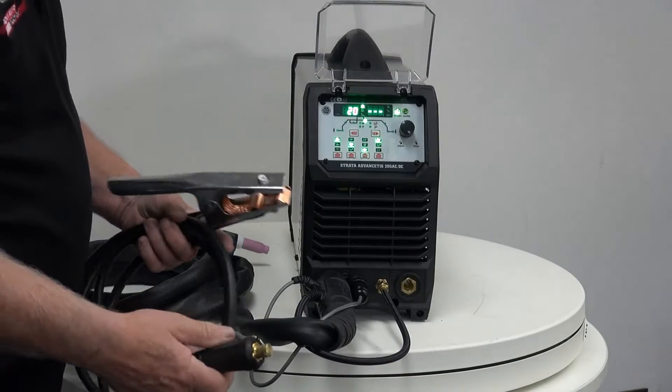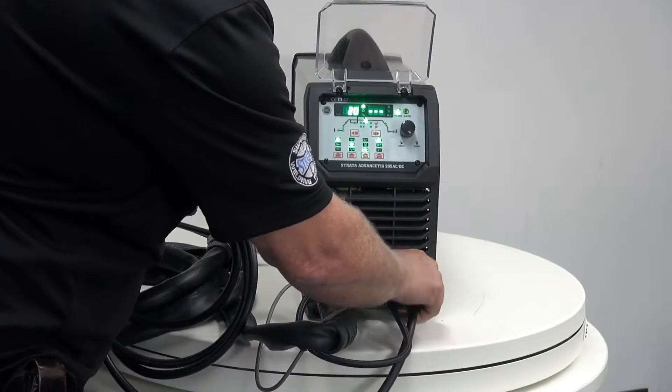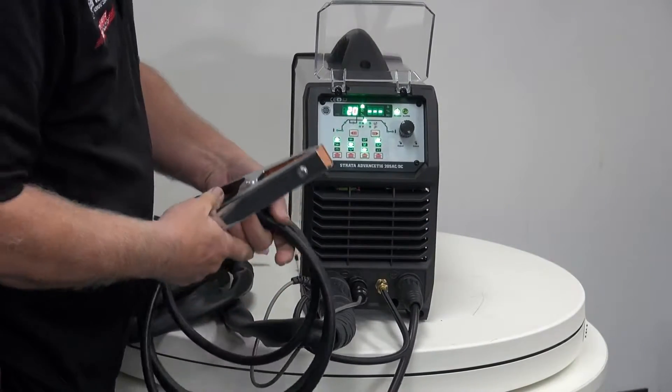Now the TIG torch is connected successfully. We now connect our earth into the positive terminal. Make sure it's locked in, and then make sure that when we connect the clamp to the workpiece that it's a good contact.